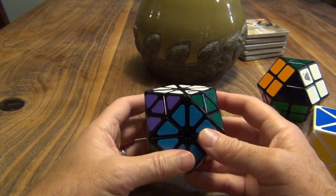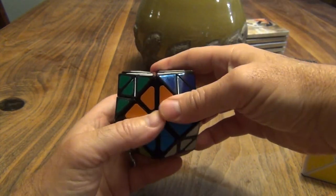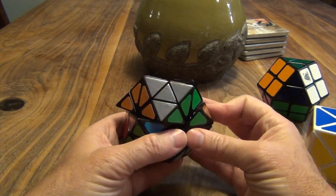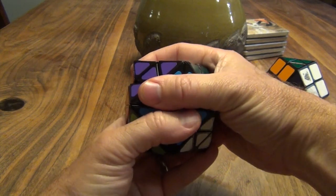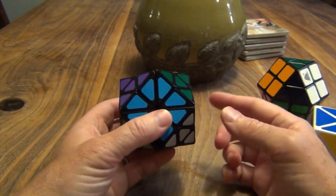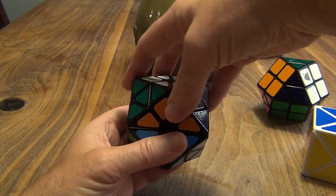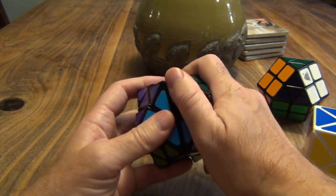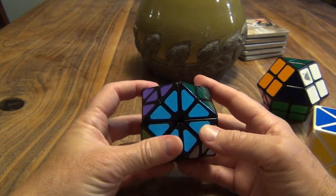To know where the 2x2 moves are, just hold what looks to be the cube portion in front of you - so you have front, top, right, left, back, and down. Now this is turning pretty well clockwise, but heaven help you if you try to do it counterclockwise. For some reason this has a very specific preference for a clockwise turn. To do a counterclockwise turn, I would just do 3 clockwise turns. It's completely locked counterclockwise, and maybe lubrication could fix it, but it just won't do it.